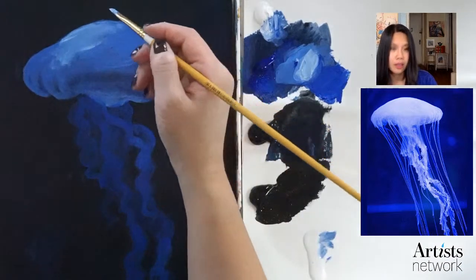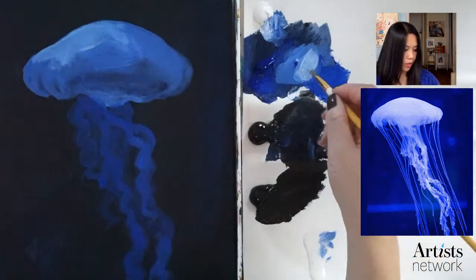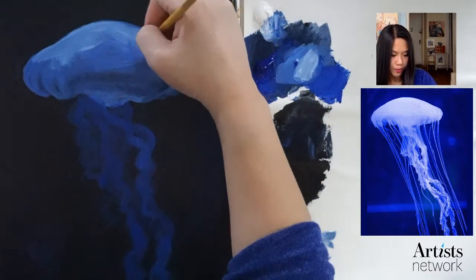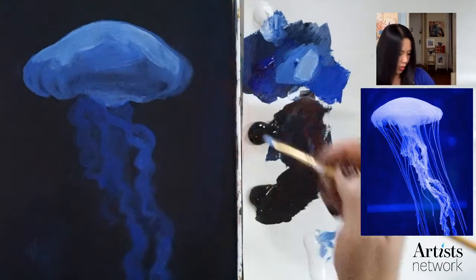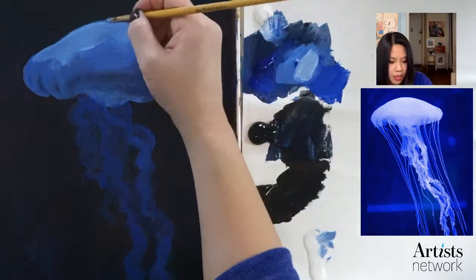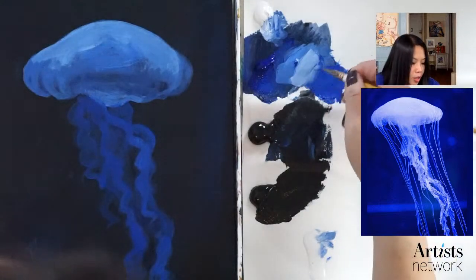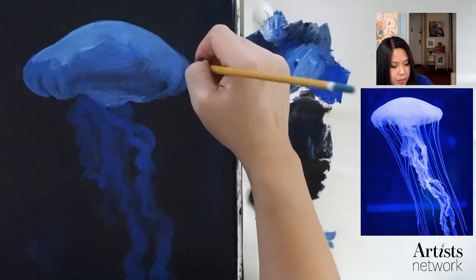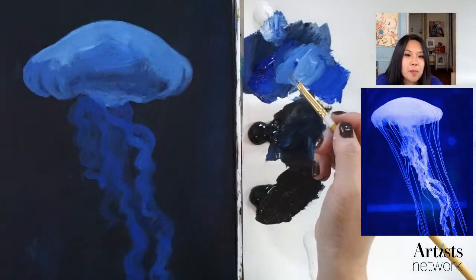I'm going to use a little bit of medium. I'm going to take a little bit more white and just kind of go through it. For any of you who've never used medium before — medium gives the paint a little bit more body, you can move it around, and it also keeps it from drying as fast. Acrylic dries fairly quickly depending on the color, and medium helps keep it moist just a little bit longer than water alone, because water evaporates but medium has a good binder.